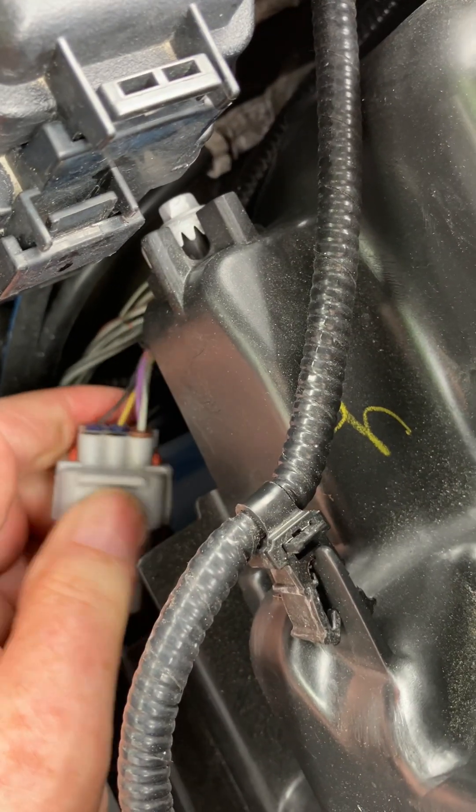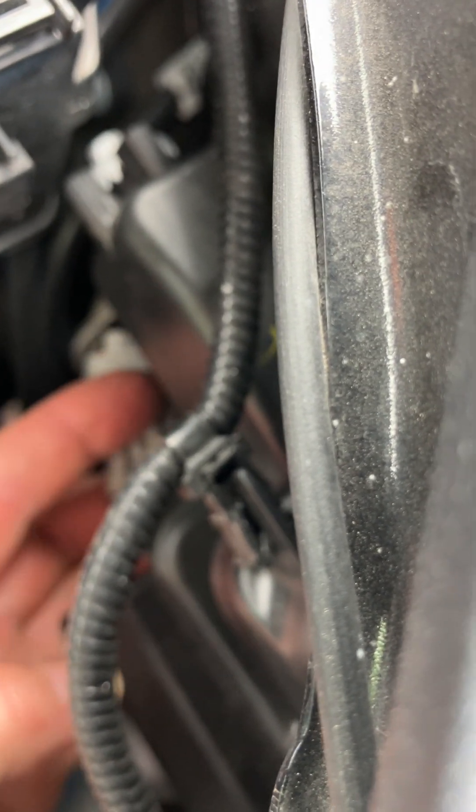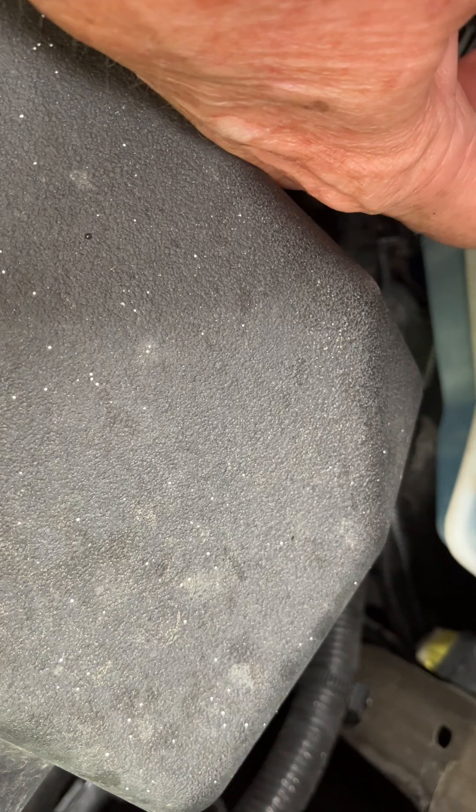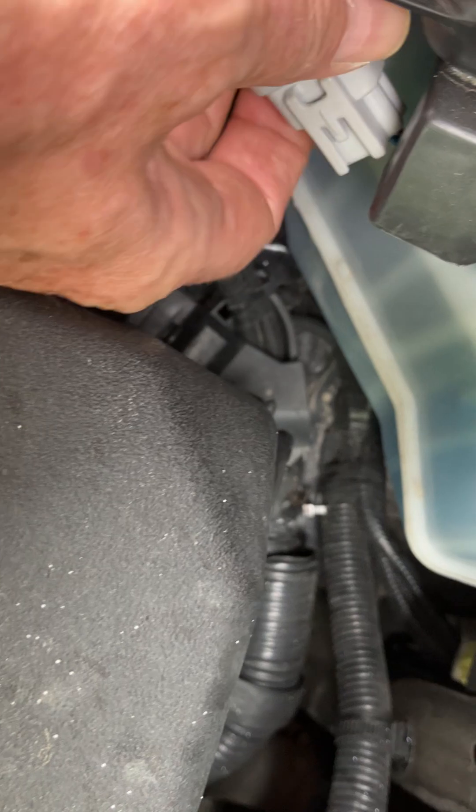On the far side it looks like a yellow and a black, and on the headlight I have two spared out. Oh, for the love of Pete. They've got a purple lined up with what looks like a white, and they've got a white with a gray tracer lined up with a black. Then they've got blue and a green underneath lined up with a yellow and a black.